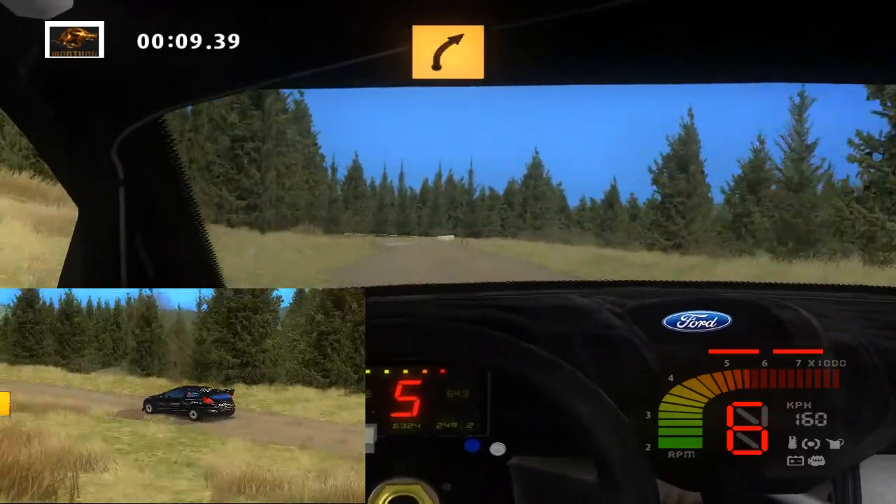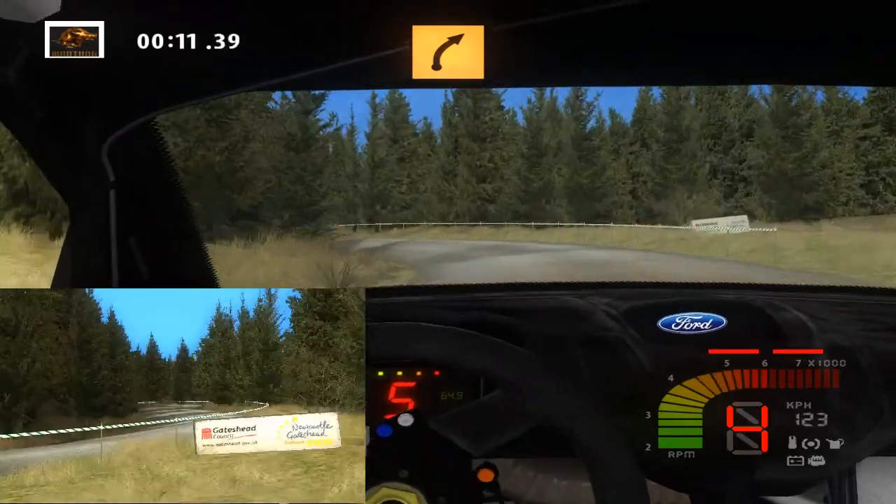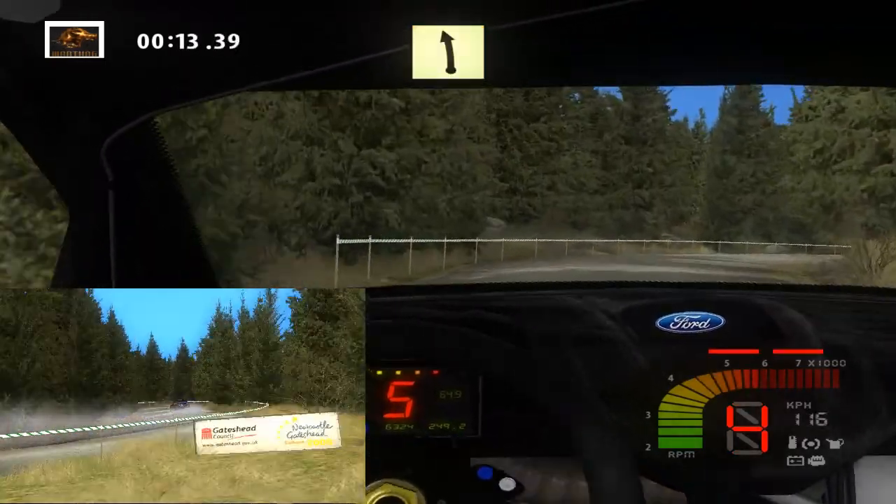Medium left, into medium right, 30. Easy left, long, 30.